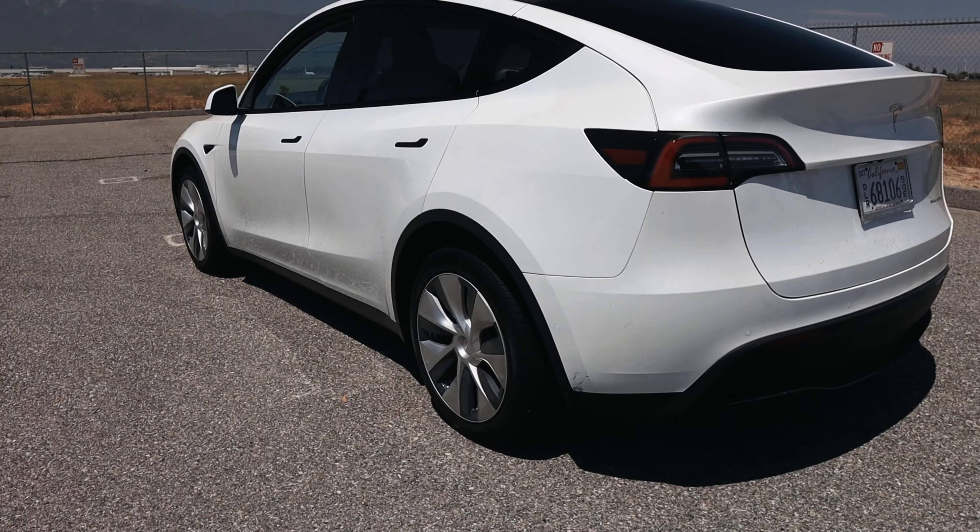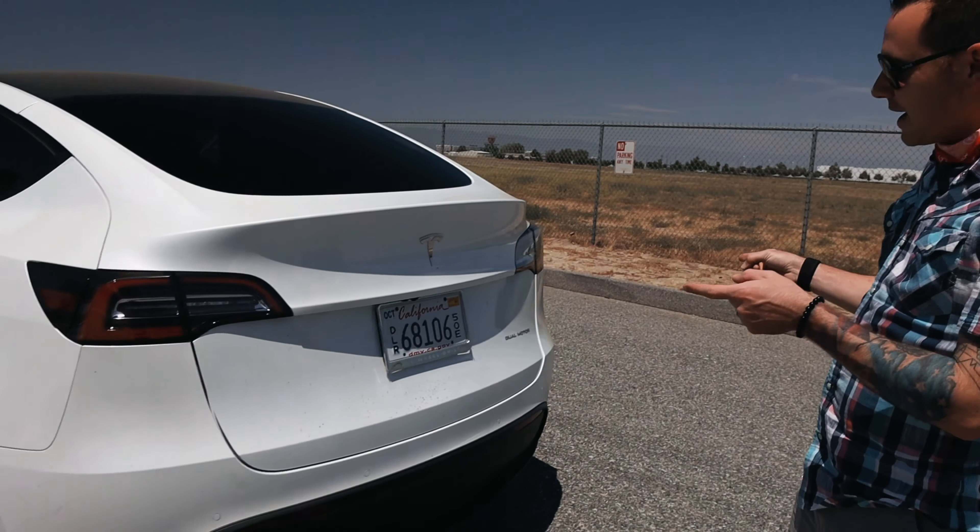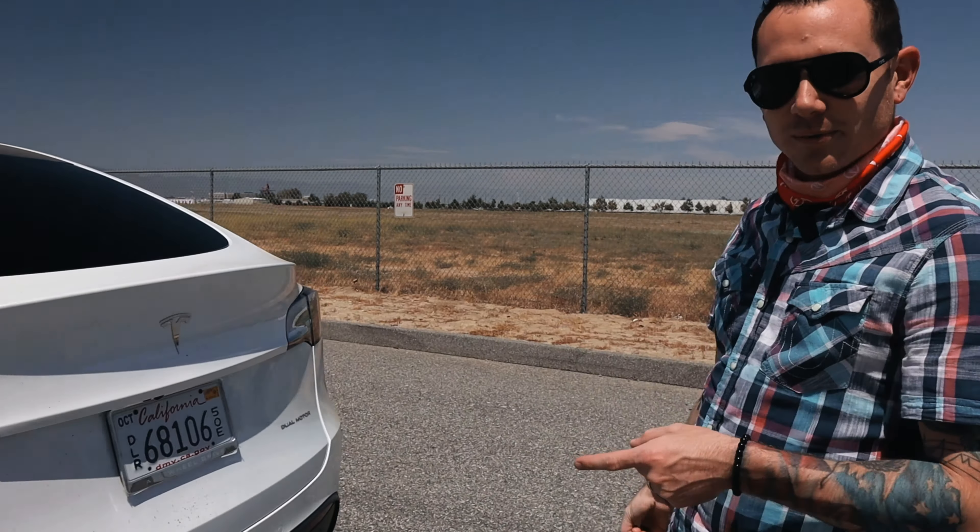Welcome to the JET experience. Today we're circling a Model Y that we were able to pick up and test drive. I'll talk about it once we get inside — a little more about the process and how I got it. It's 102 degrees outside and we are not hot-blooded people, so we'll get some exterior shots, look at it, get inside, talk about the process, do a test drive, and see what it can do.